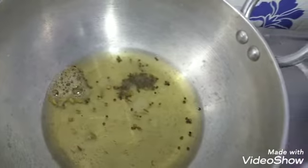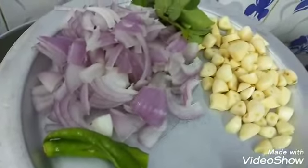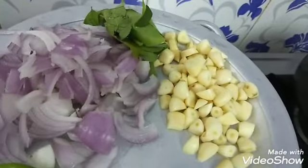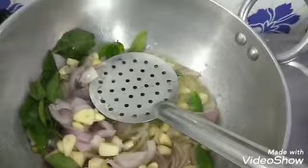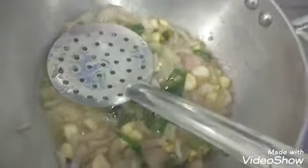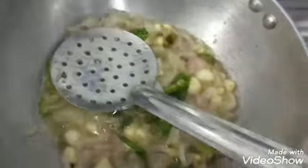We made a dish. If you want to make a little bit of a pan, we will make a little bit. We will get some of the pan. The pan is very good. We will put it in the pan.